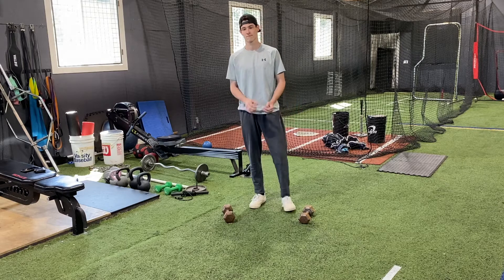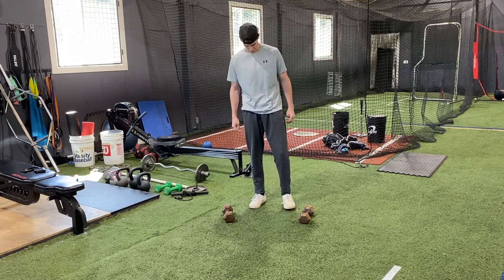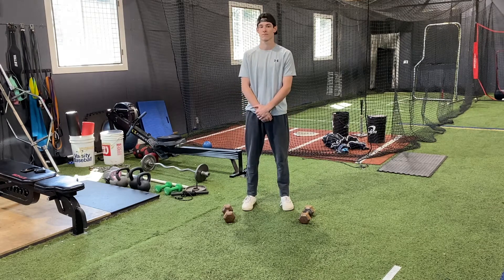Now in certain exercises we will adjust our feet and angles, but that's the good athletic position and from time to time you'll hear us make mention of that.